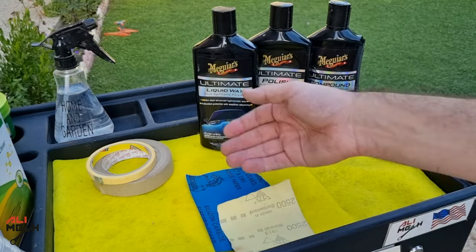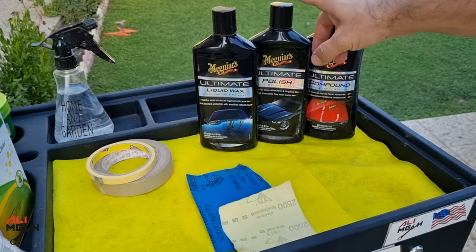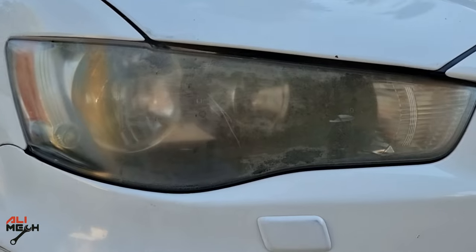With most headlight restorations, you can use some fine sandpaper and then use polishing compound to bring the shine back if the headlight was looking like this. But with this one, the clear coat completely oxidized and this method won't work.